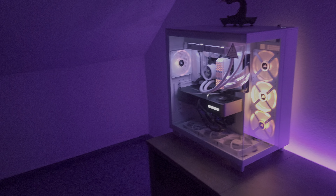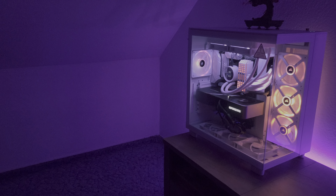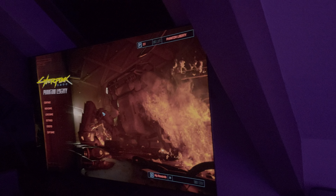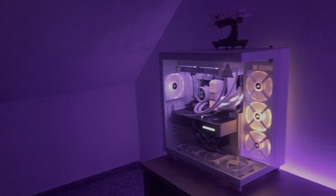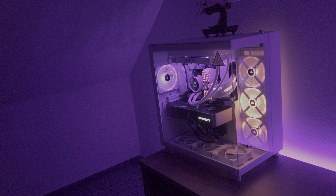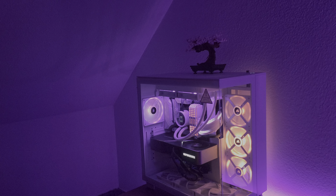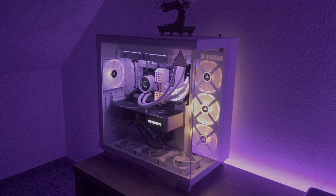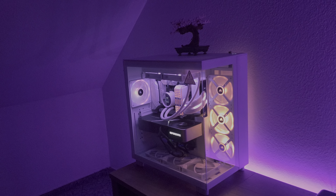There is huge potential in this IQ software, but it is very expensive — this is one of the most expensive RGB fans on the market. But it is just absolutely crazy how this looks, and I love it.